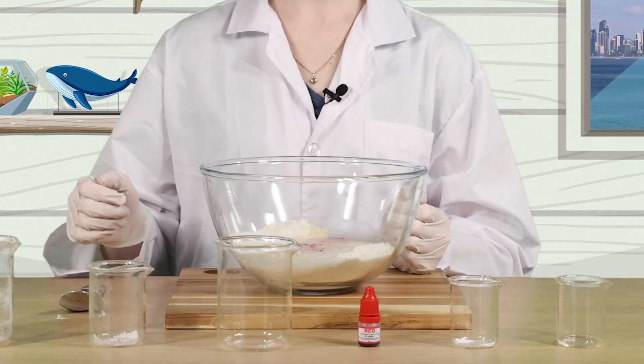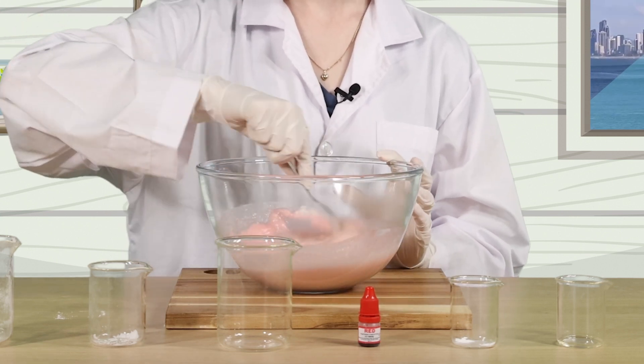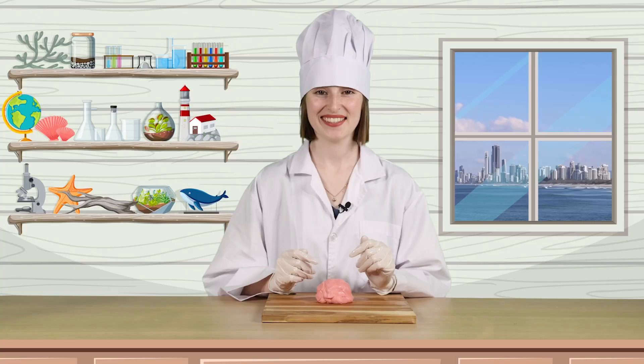Let's stir until a dough begins to form. Once the Play-Doh has formed a ball, we can take it out and place it on a clean surface. Make sure you wait a few minutes for it to cool down, and then you can start kneading it with your hands. Kneading the Play-Doh helps mix the ingredients even more thoroughly. As we knead, we create a new substance with properties that differ from the original ingredients.